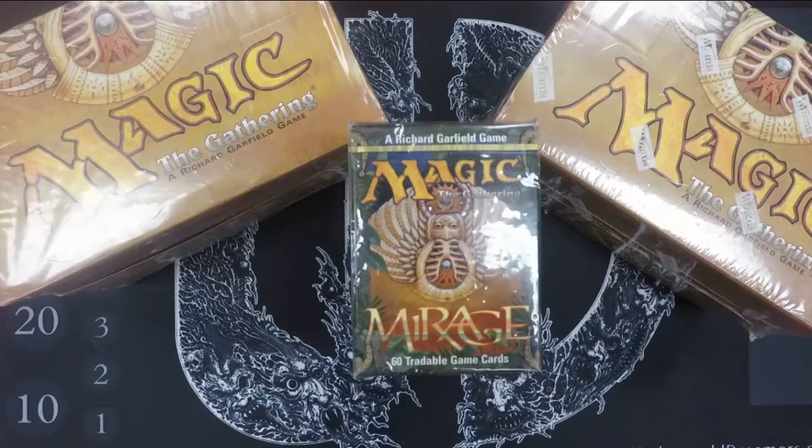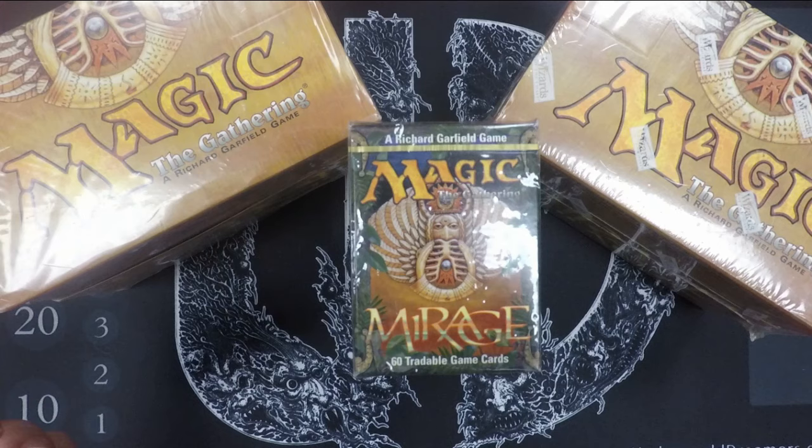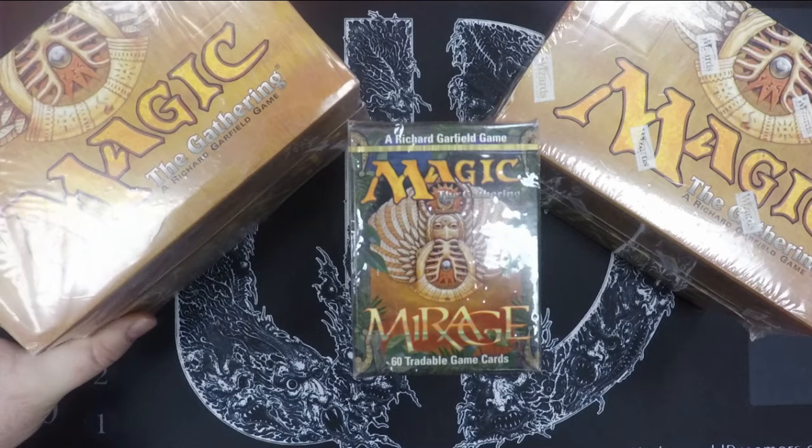Hey guys, Matt with Show and Tell here. Today I'm going to open some Mirage starters. I actually have these sealed starter boxes that I was going to show you and talk about too, because there are some interesting differences between the different manufacturing or printing facilities they used in the 90s.